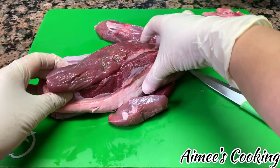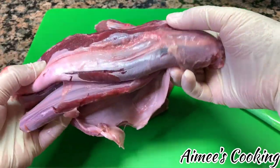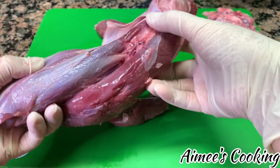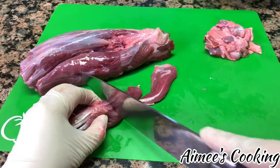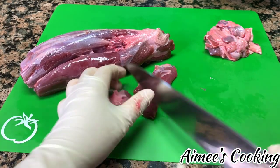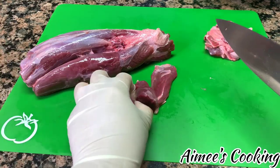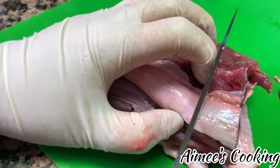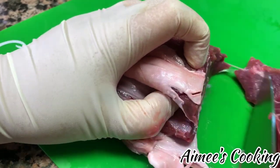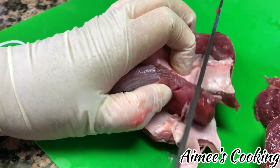I know this is tedious, but if you have time, spend some time and remove as much as you possibly can — it should look like this once it's removed. For the sake of time in the video I have only removed this much, but once those layers have been removed you can cut this into sizable pieces or cubes. Make sure you hold on to the meat really tight because it does get kind of slippery, and I don't want you to cut yourself.